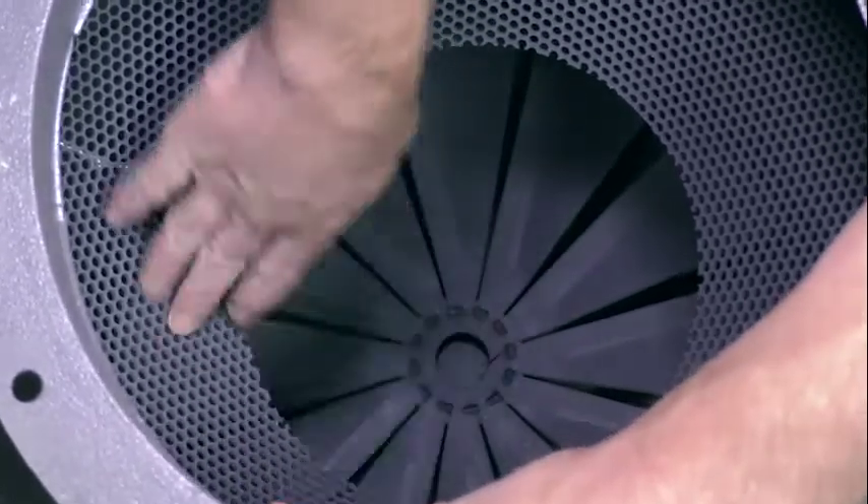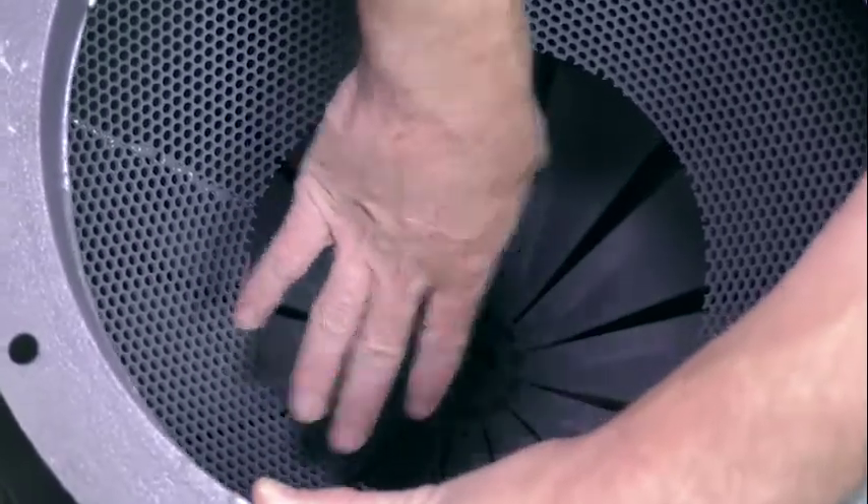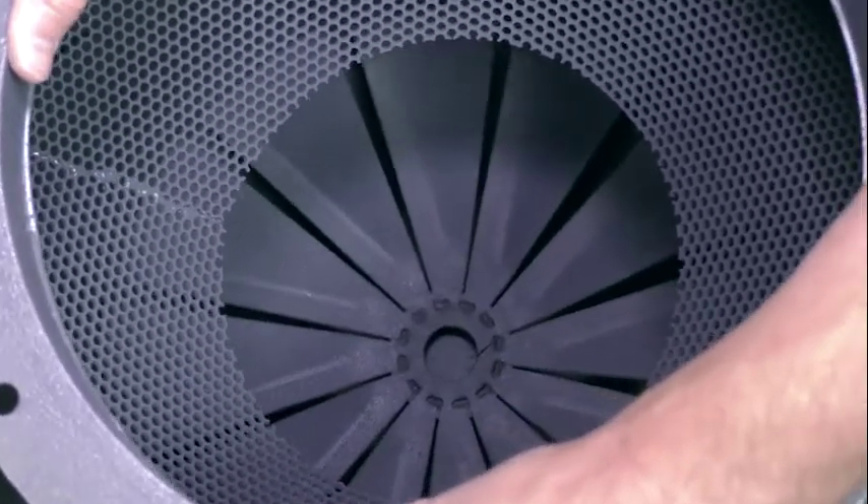It then comes up through here, where there's another layer of defense to stop any potential larger objects that may have been thrown into your airstream by an employee or whatever, and then it just continues on out on its way to your dust collector.